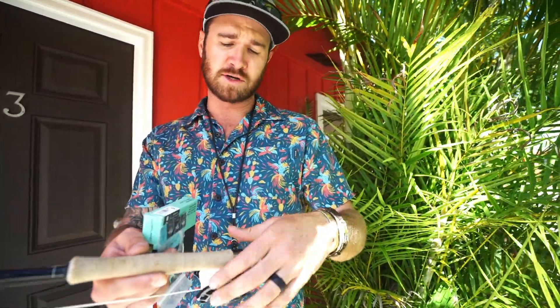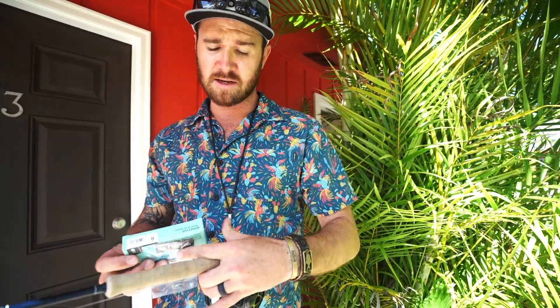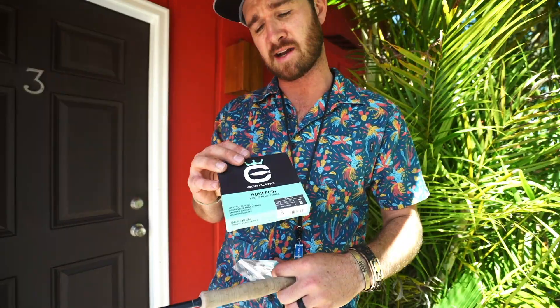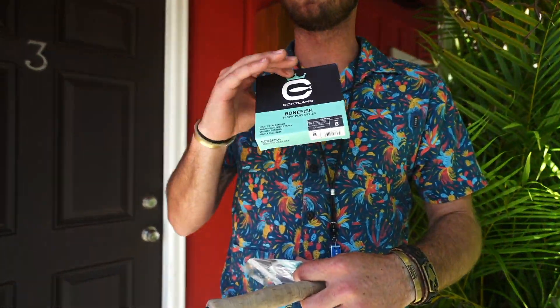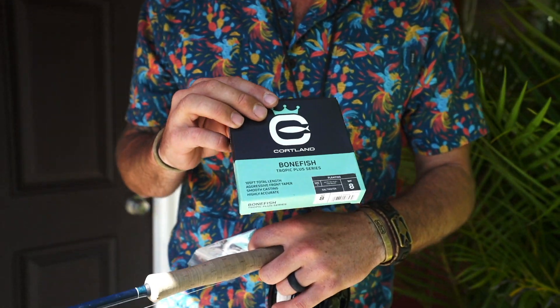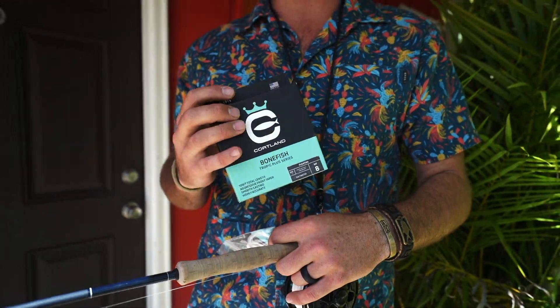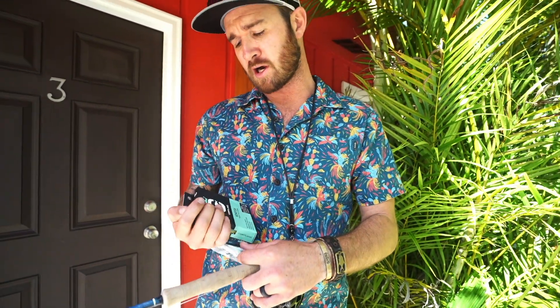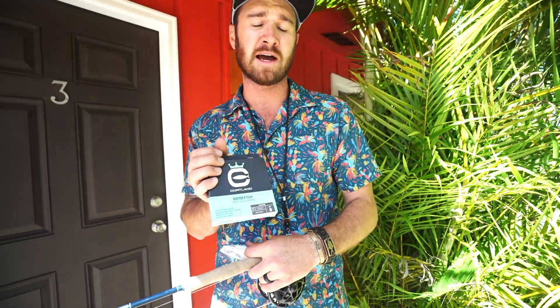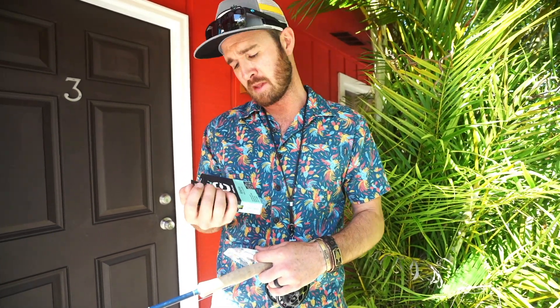My line of choice is the Cortland Bonefish line. It's a pretty new line that they've developed, and what I love about this line is it's a 105-foot line with a pretty slow taper throughout. So it's really good for shorter casts — you can load the rod pretty quick — but also holds a really good loop on your longer casts and presents a really accurate cast. Also the diameter of the line, it's not as heavy as a lot of other fly lines, so it's a very subtle presentation, which is obviously needed in a lot of flat calm conditions.